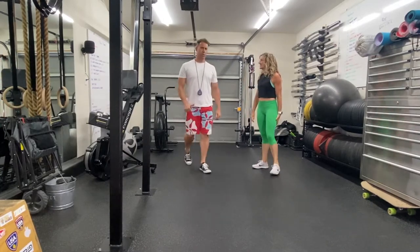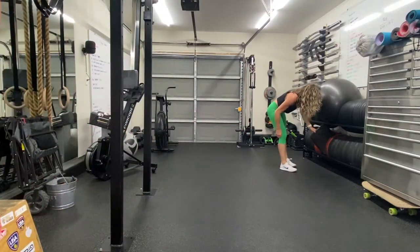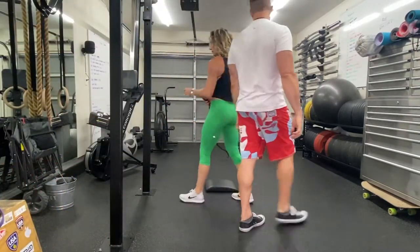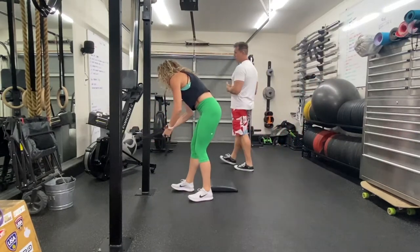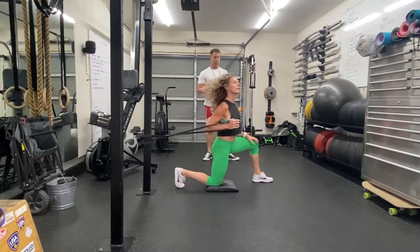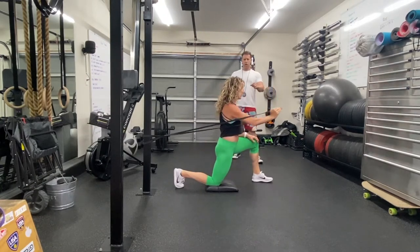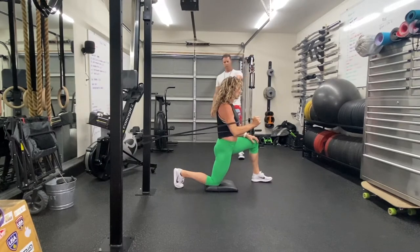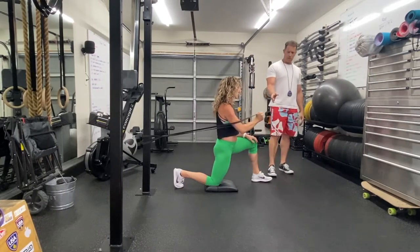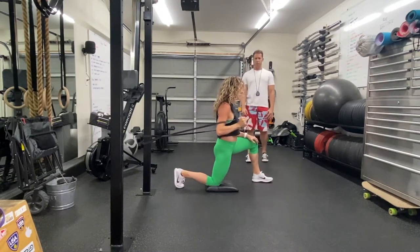We're going to go to a half-kneeling band press. You need your doorway anchor or a tree, and take your bands — put it around an upright or connect this to your doorway anchor and put it into your door. We're going to do some banded press. If you don't have a band, this can just be push-ups. She's going to do 10 to 15 per side. If you're using a tight, heavy band do the lesser amount; if you don't have a thicker band, rep out 15 with the smaller band.